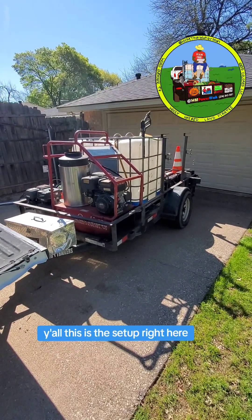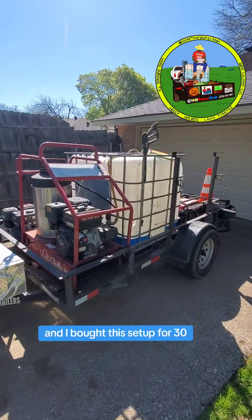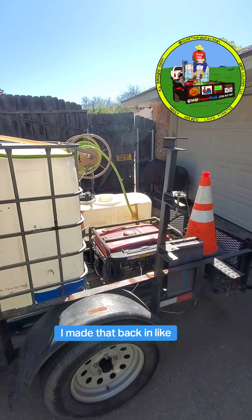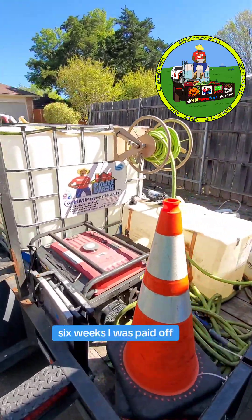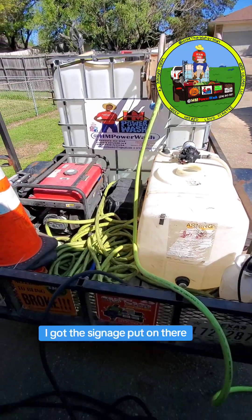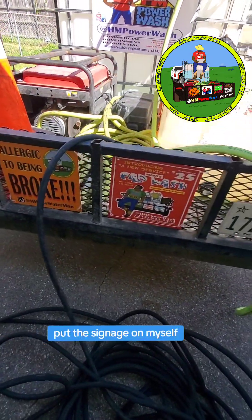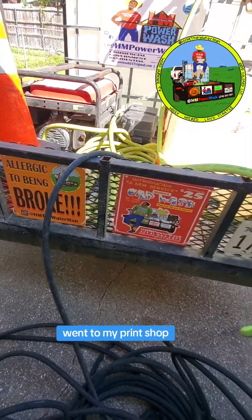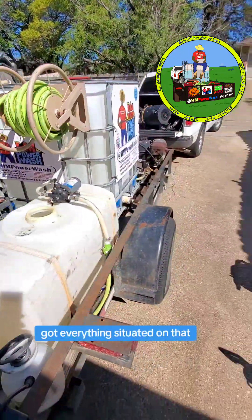This is the setup right here. I bought this setup for $3,500, and I made that back in like — I swear — six weeks. Six weeks, I was paid off. This is the pressure washing setup. I got the signage put on there — put the signage on myself, drew my own signage, went to my print shop and got everything situated.